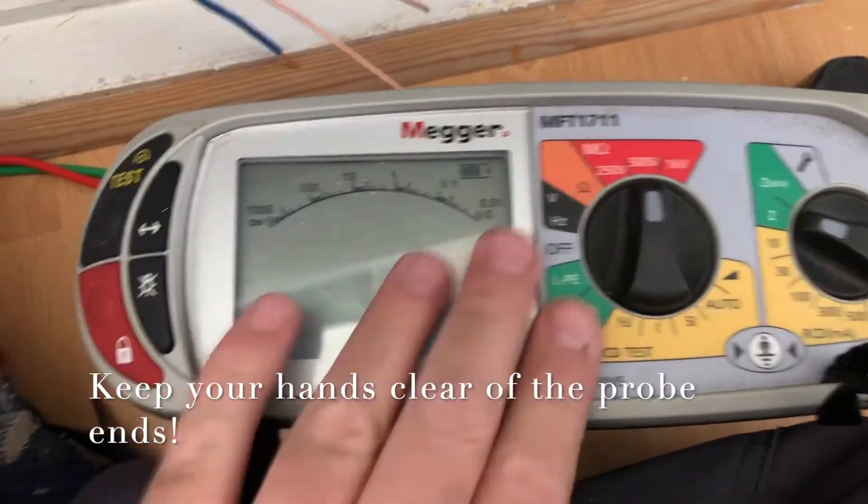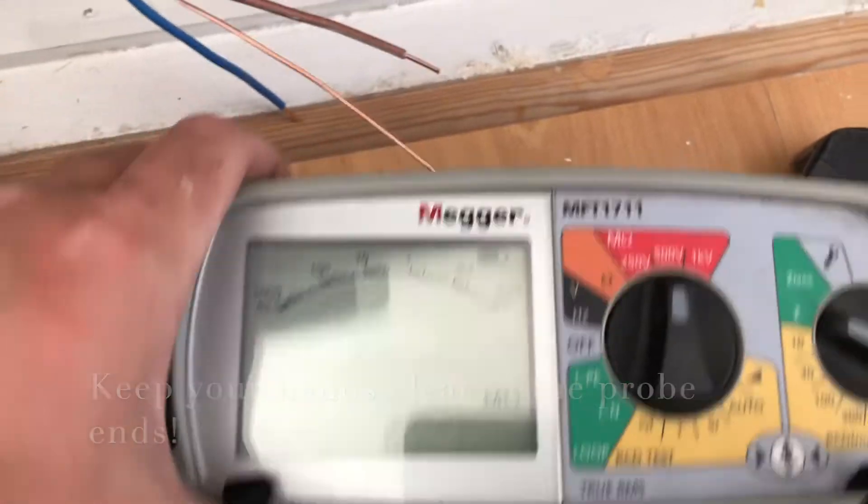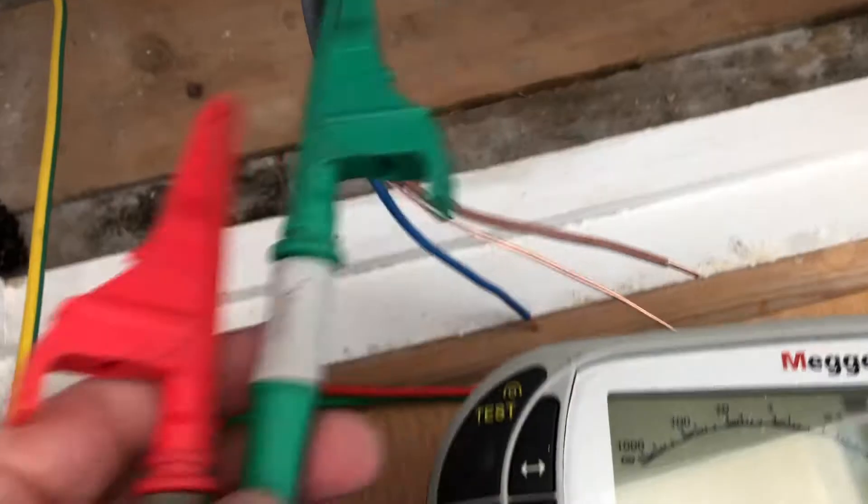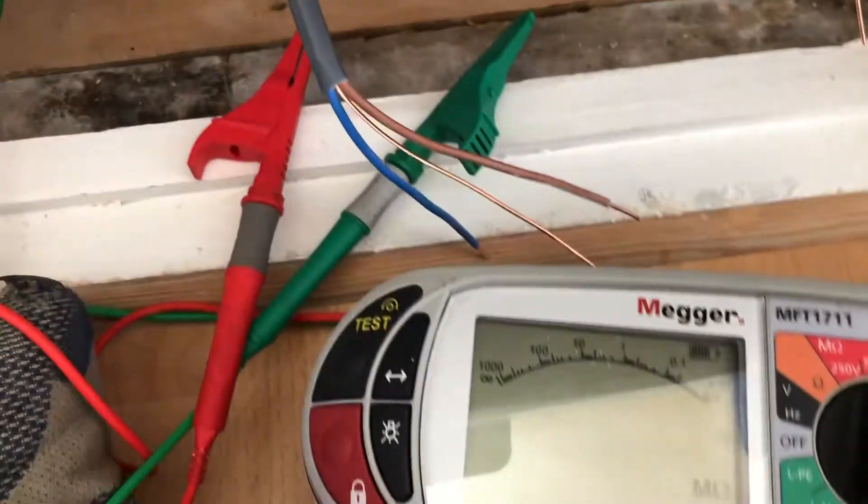You can see there's no display at the moment — it just reads in mega ohms. What we're going to do first is prove that the unit is working correctly.